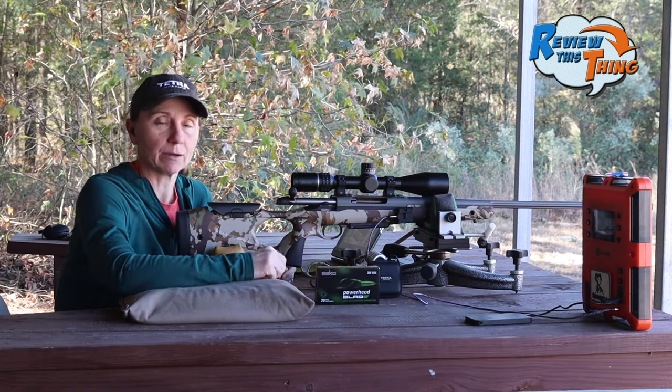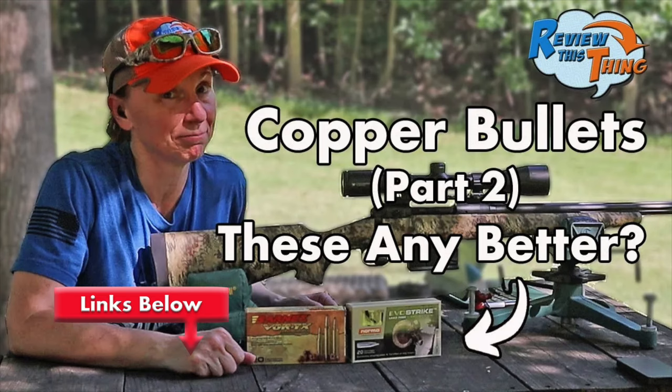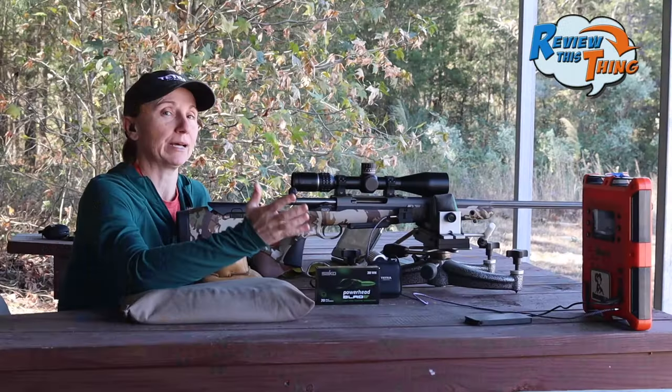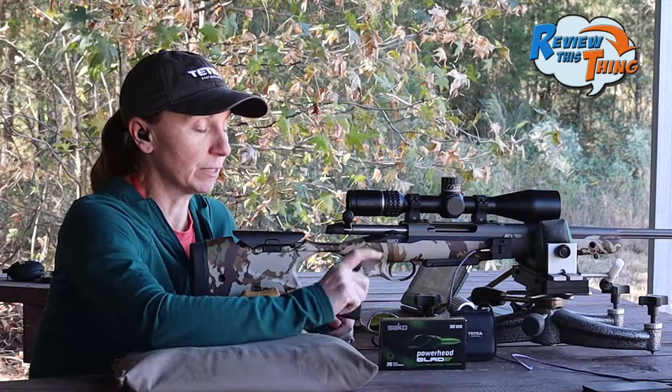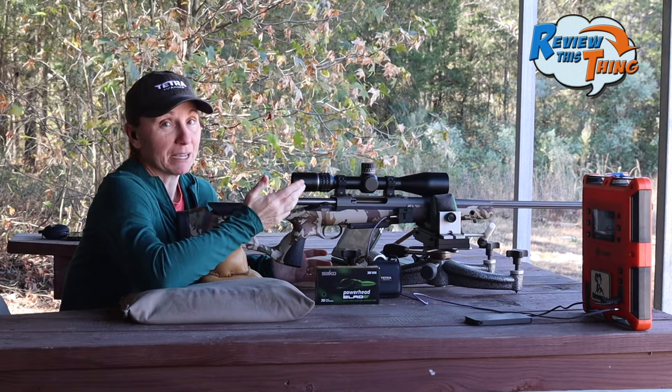I'm definitely interested to see how it does. If you watched any of our videos earlier this year, you know we did not have fantastic luck with copper ammo out of a couple of other guns, so hopefully since this one is made by Socko, it'll do really well out of their gun. Let's shoot it and see how she does.